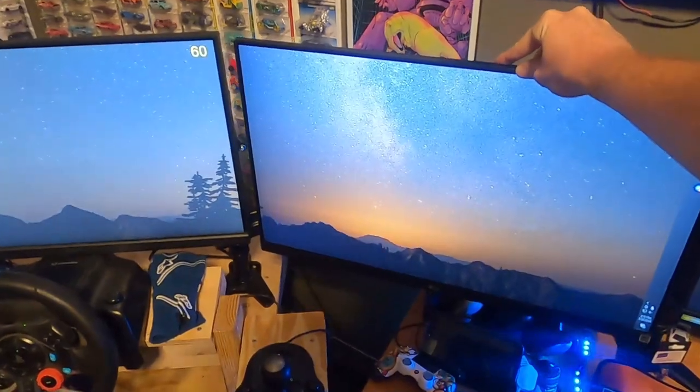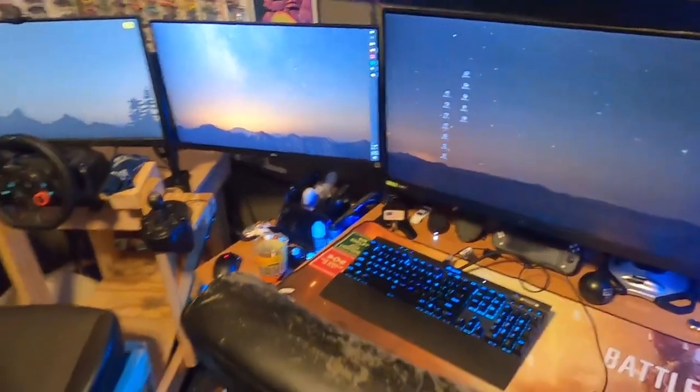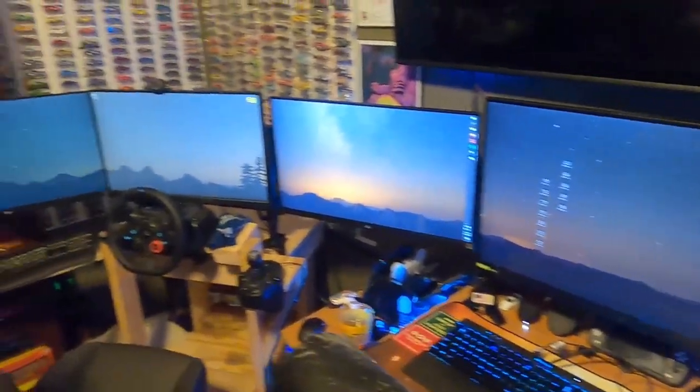Sorry for any banging — I'm getting a new roof today. Another feature: if I want to use all my monitors, I can just move that one and still have access to use them all.